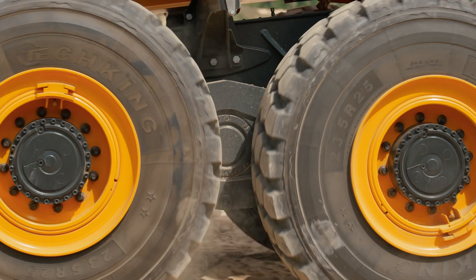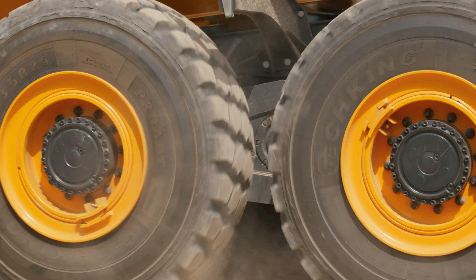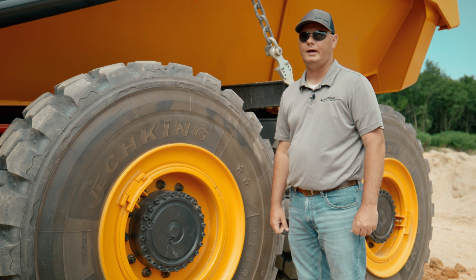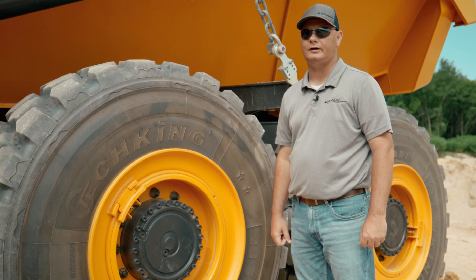Our trucks come standard with Tech King tires that have three options of variation: quarry, earth moving, or flotation tires. Our axles are Keesler axles with wet, outboard, hydraulic brakes instead of pneumatic, and mud flaps come standard.